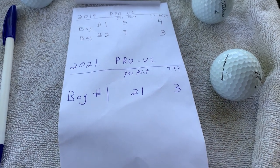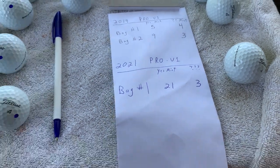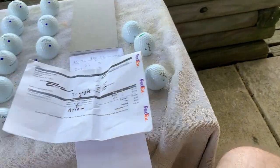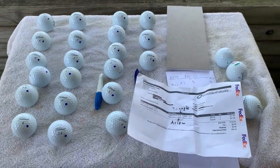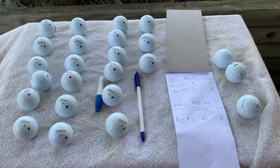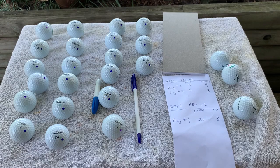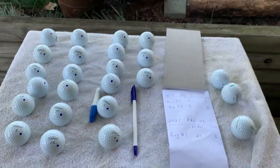Most of them are gameable, and then there's a few that just go to dedicated short game practice. LostGolfBalls.com — well done, very happy. Take it from a backyard YouTuber: you're in good hands going with LostGolfBalls.com. Good stuff.